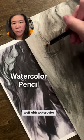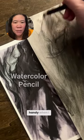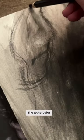It mixed really well with watercolor pencils, which was super handy when I wanted to sketch something. The watercolor pencil was really solid — it didn't smudge as much as the charcoal.